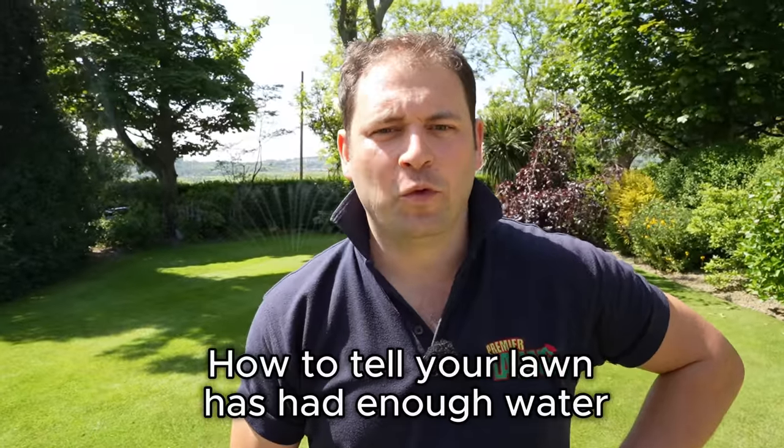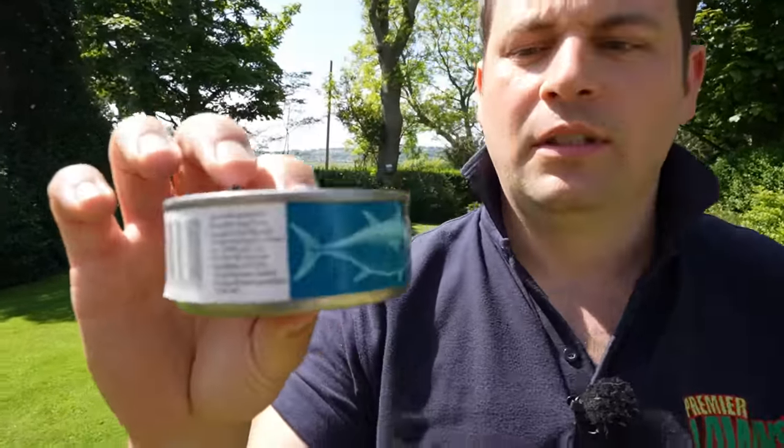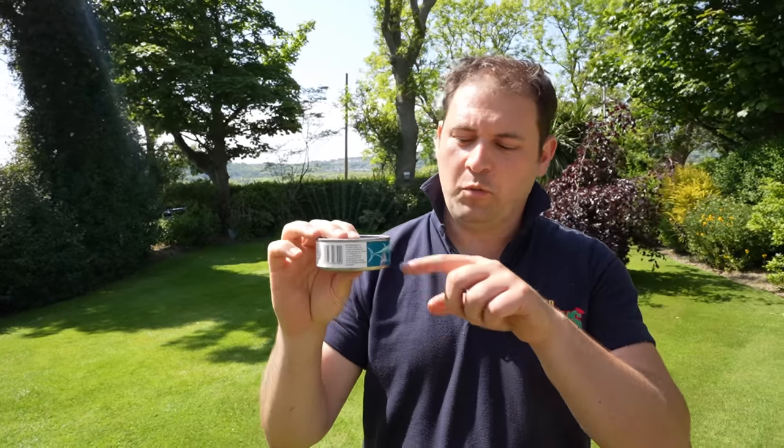A couple of tips to get the right amount of water onto your garden: get an empty tin of tuna and put it under where the water is falling. Once the water reaches the top of the tin, move your sprinkler on. If you want to water your garden before your alarm clock goes off in the morning, here's another tip.